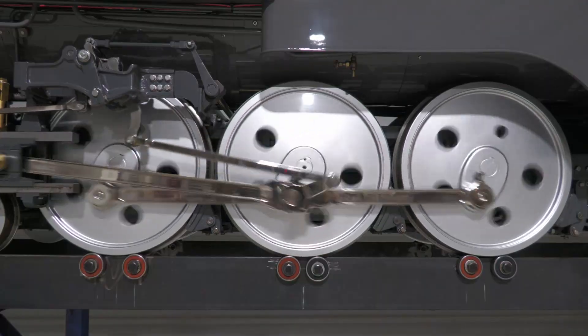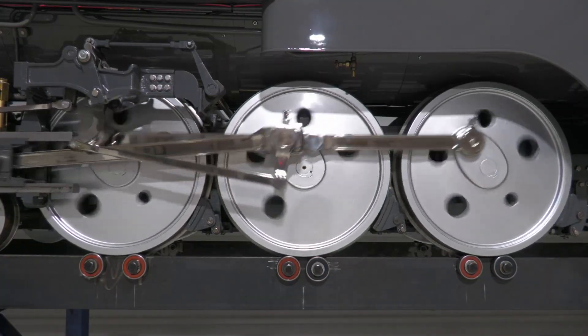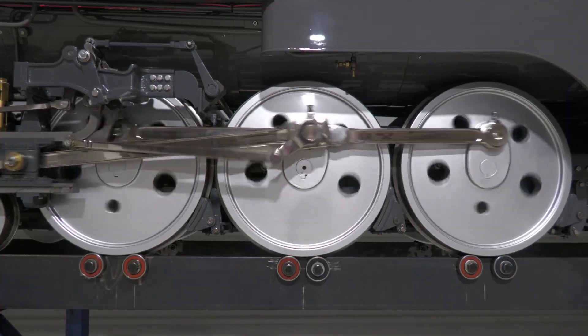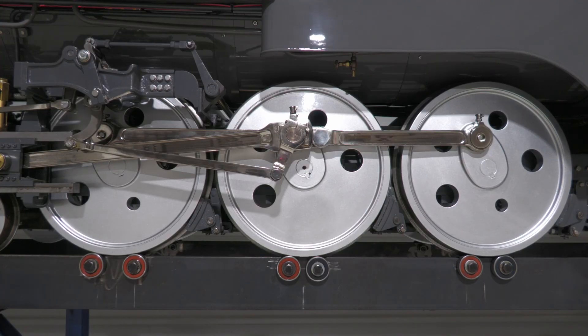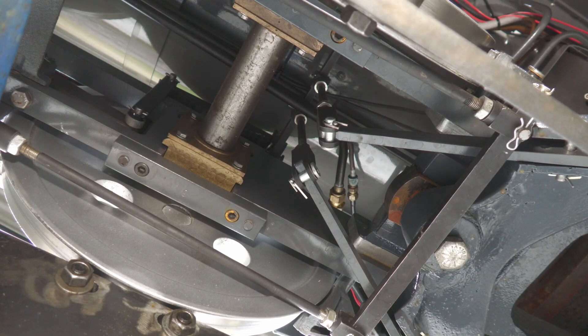The locomotive is fitted with spoked disc drivers which were CNC machined at scale from the original drawings, obtained from the New York Central Historical Society. The locomotive's whistle is hidden in the centre of the frame behind the drivers. The locomotive suspension is provided by a system of compensated leaf springs connecting the driving wheels to the rear truck to assist the locomotive negotiating tight corners.